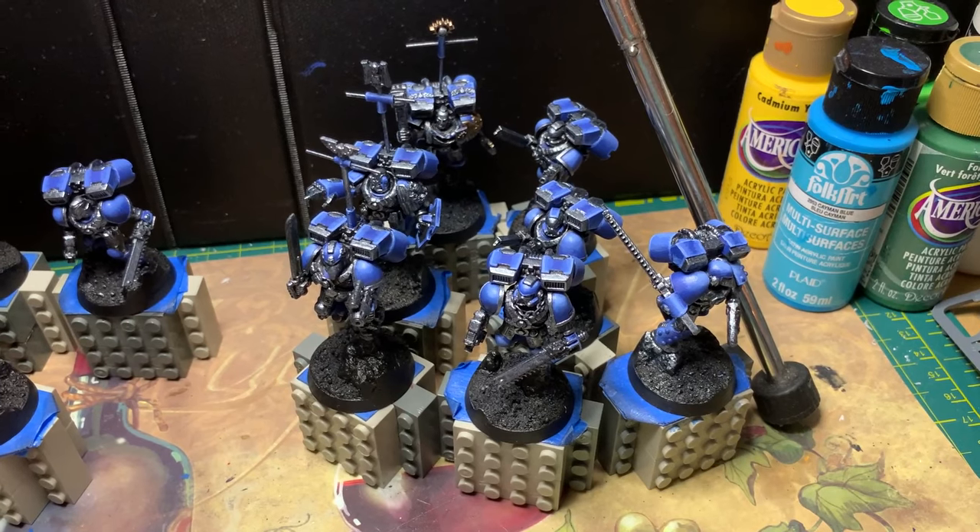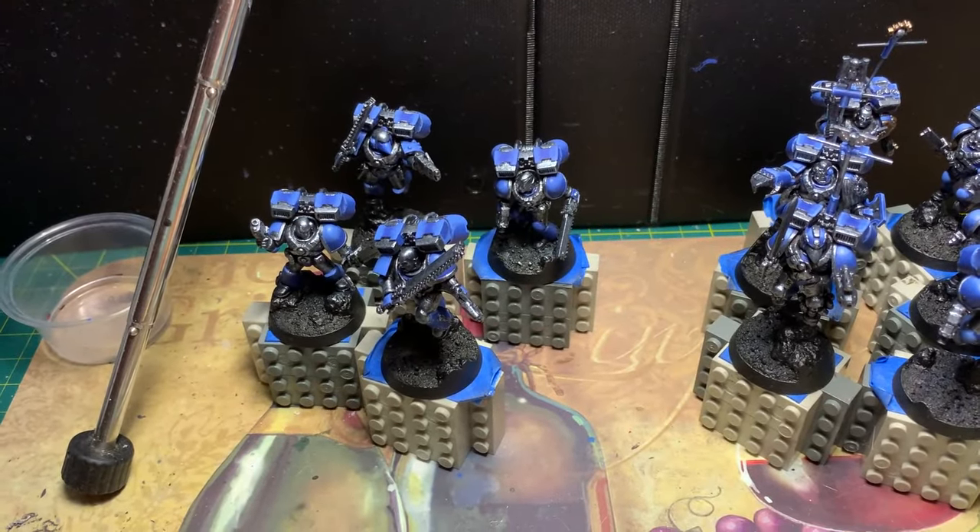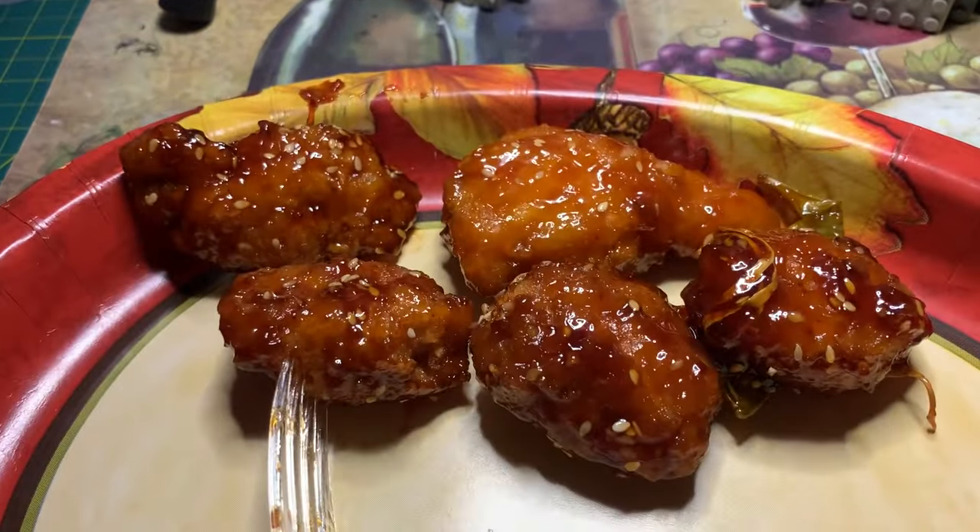Wow, that was a lot of intense highlighting, and I'm not even done. I've got four more. I'm gonna take a break and eat some chicken.